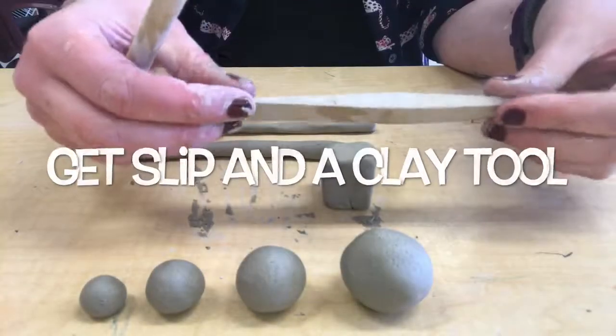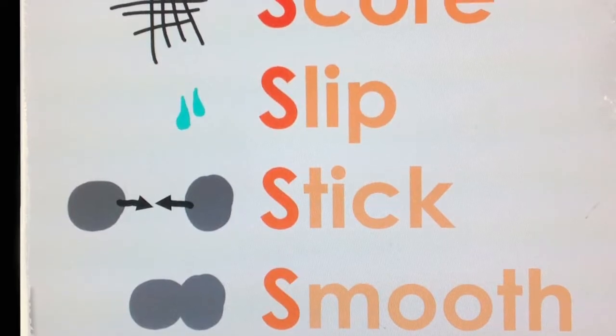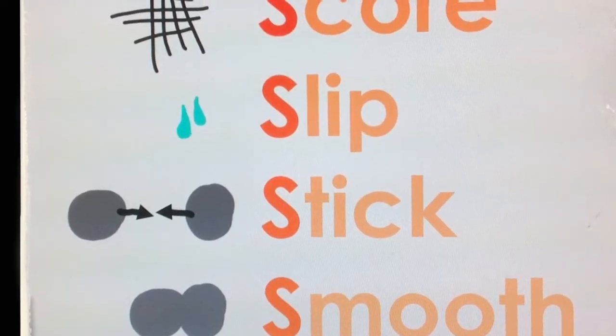We're going to start the process of scoring, slipping, sticking, and smoothing, which we use to connect all pieces of clay so they don't fall apart.